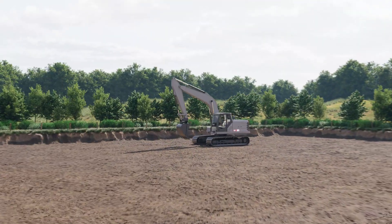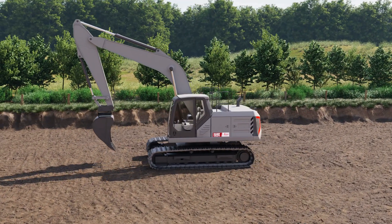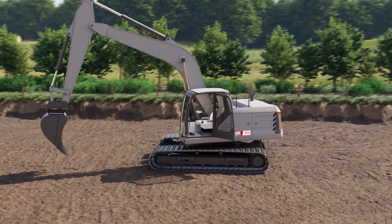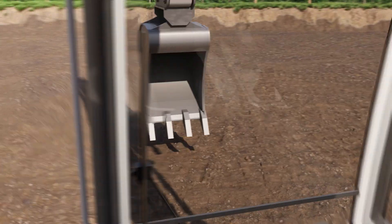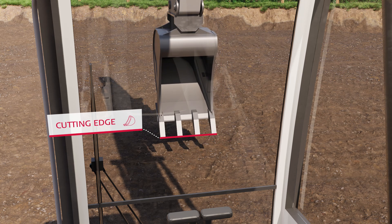In this video, you will learn the basic principles behind machine control on an excavator. When digging with the excavator, the operator needs to know precisely where the cutting edge of the bucket is at any time, and that is where Leica Geosystems machine control helps.